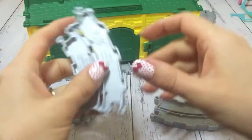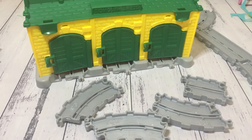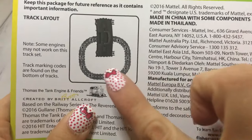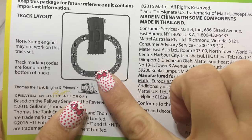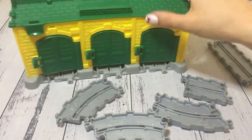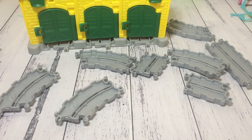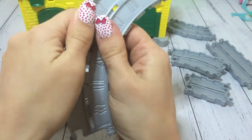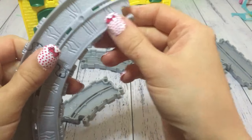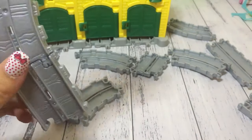Hello everybody, welcome back to 4Wars of Fun. Today I have Tidmouth Sheds from Thomas and Friends. In this box you have tracks that come with it, and if you follow the codes you can connect them in a circle just like that picture I showed you. Here are all the pieces you get in the tracks, and if I clip them all together I can actually make the train go out one end and in the other.